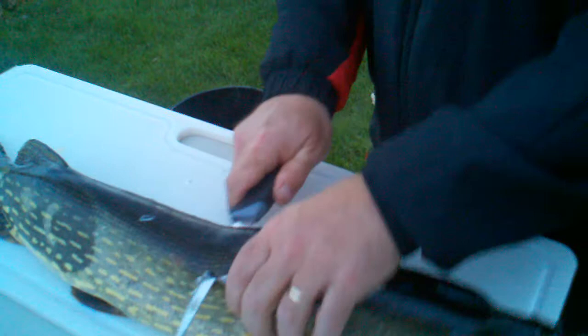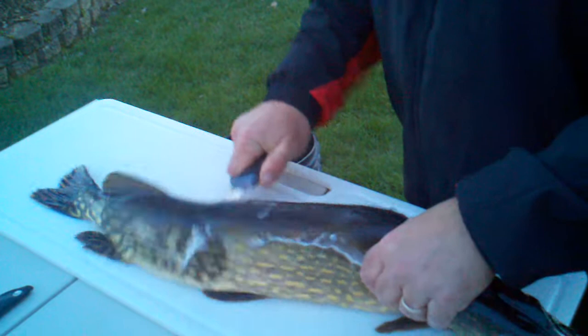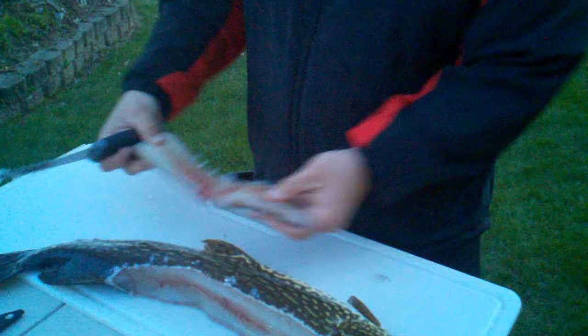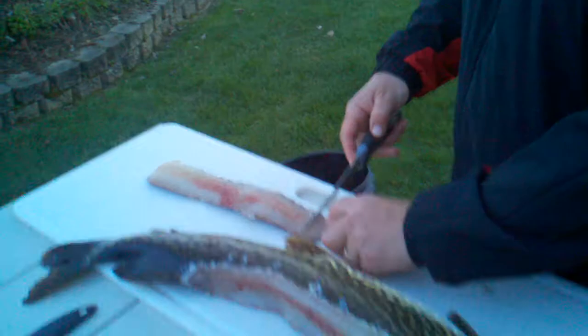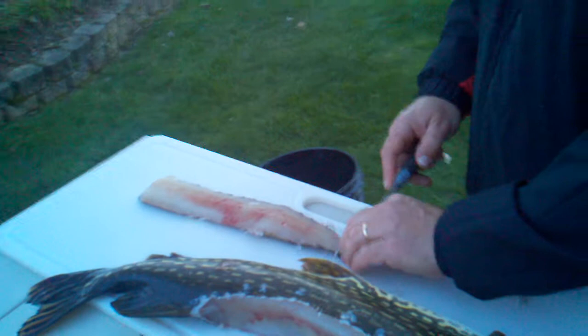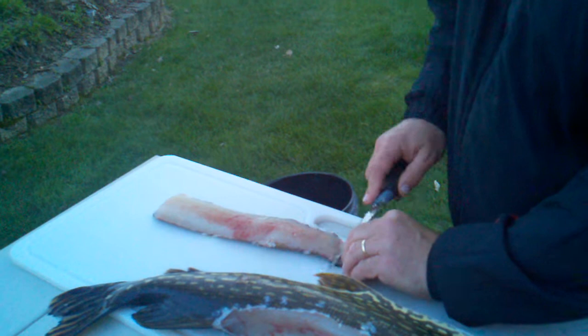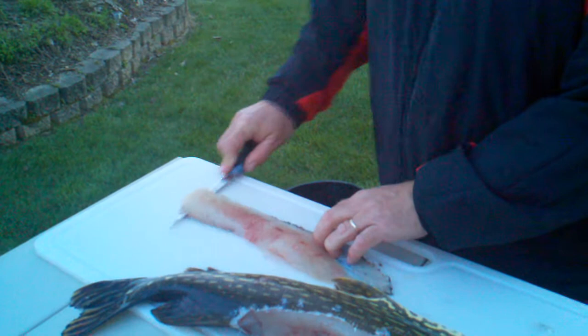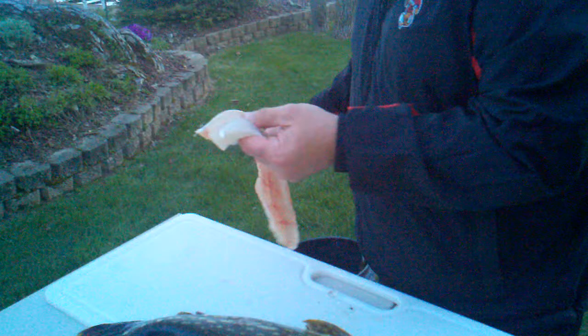And then you cut all the way until that dorsal fin, and that will leave you with a boneless piece of meat there. I'll skin that out. An awful big fish to keep. That's a fillet right there.